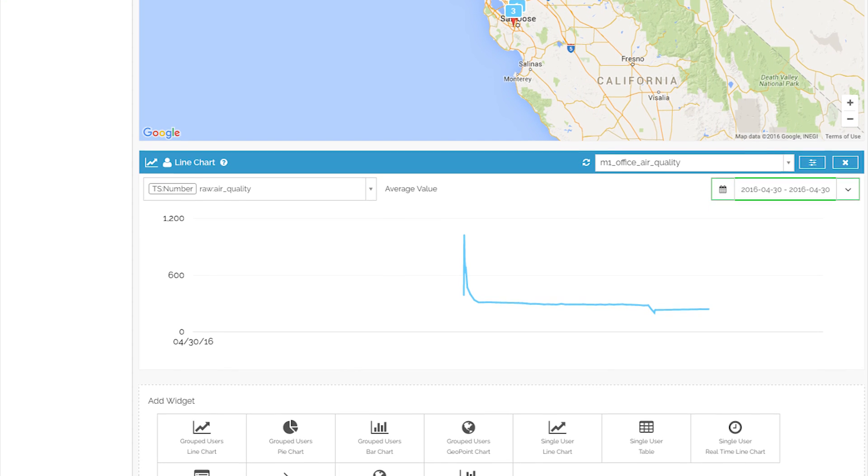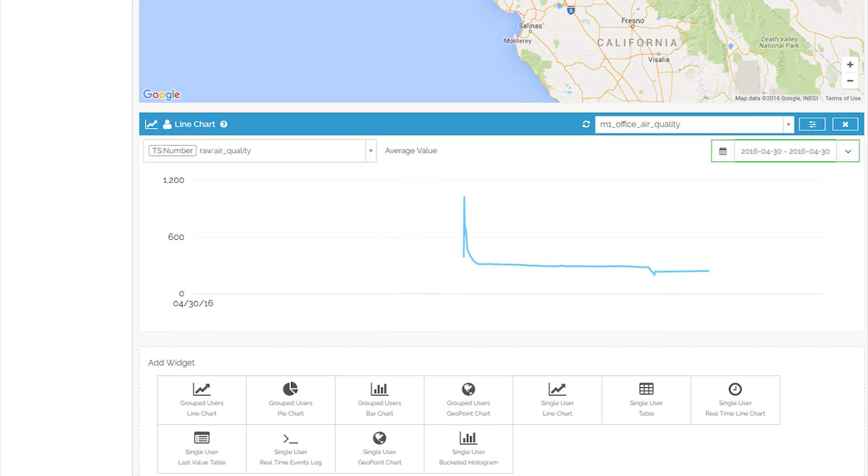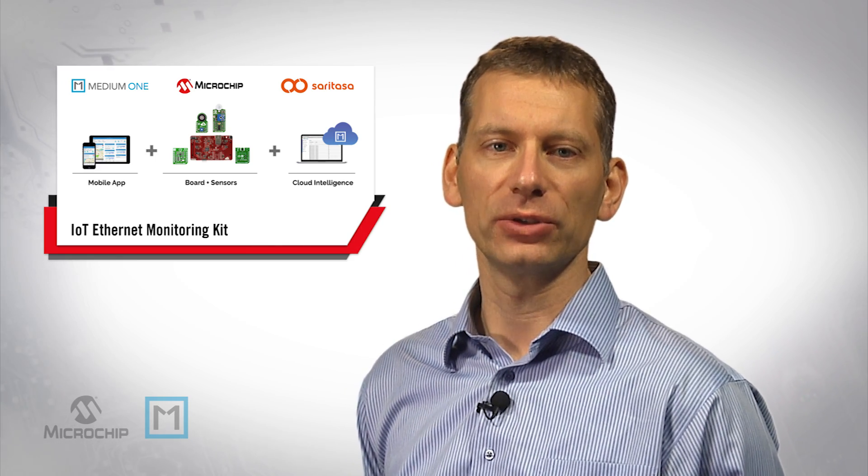MediumOne provides an easy-to-use real-time workflow platform that enables companies to quickly get IoT data intelligence to power their applications. Our partner Seretesa is an IoT solutions software development company that delivers end-to-end technology solutions. Seretesa simplifies the planning and deployment of IoT solutions for their clients and has developed a mobile application and embedded firmware to complete this kit.